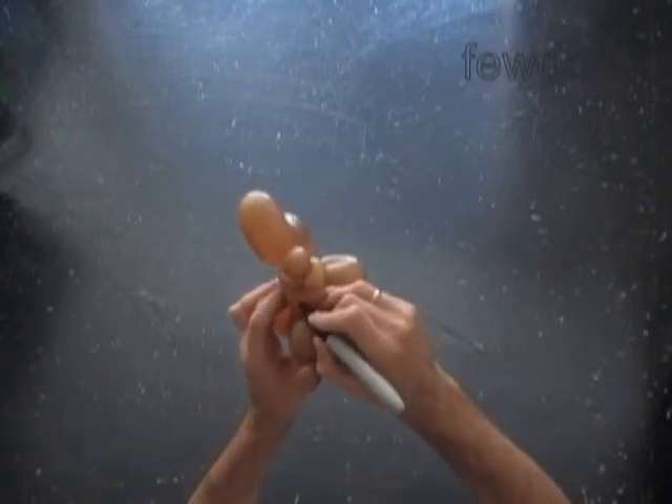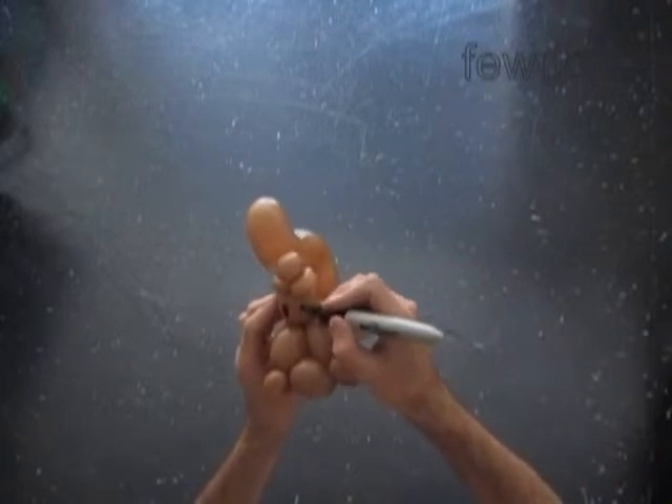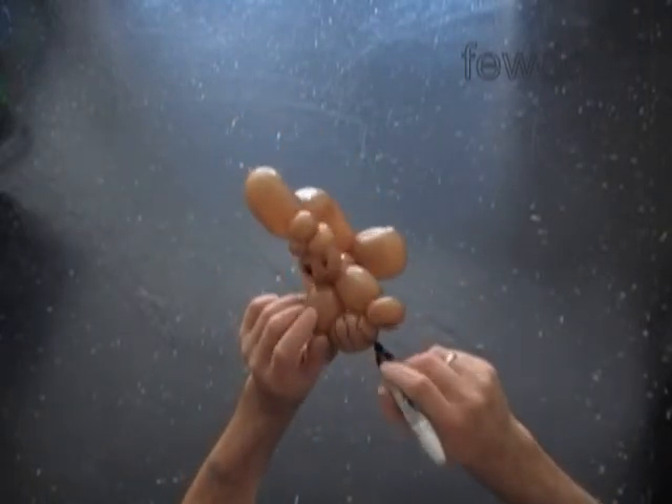Now I'm going to use a permanent black marker to draw the face: the eyes, little nose, big smile. Also we can paint the 8th bubble to make it look more like a knot.